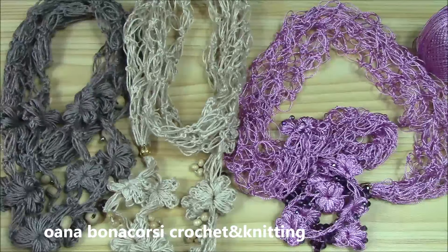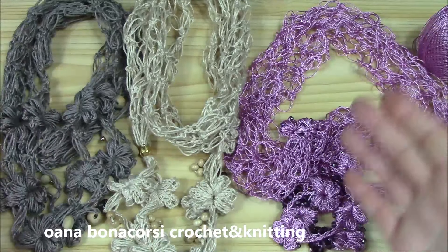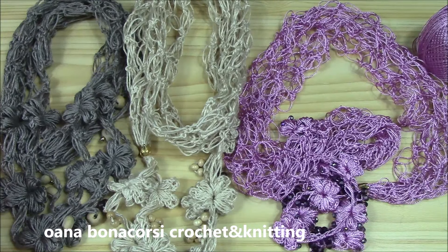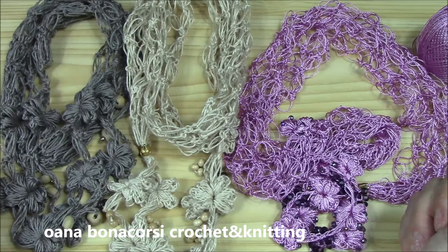Hi crocheters of the world! In this tutorial I want to show you how to crochet this design of mine - a jewelry scarf. I really enjoy this kind of scarves. I'm sure you know what I'm talking about because it's a concept that has been in fashion style for years already, and it's so beautiful.